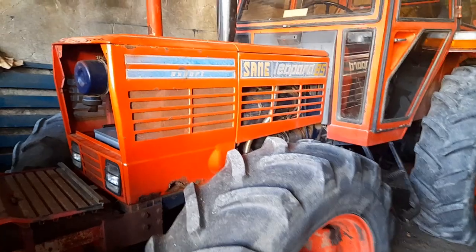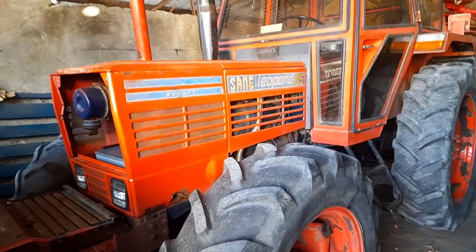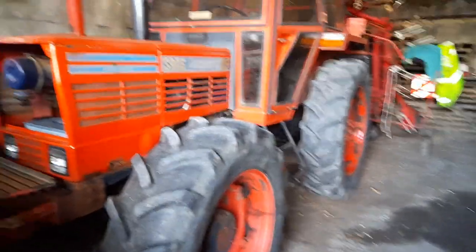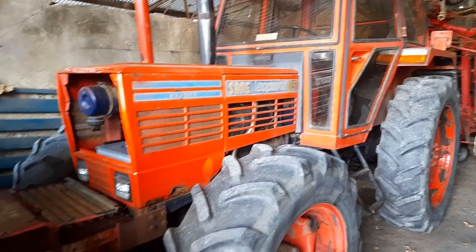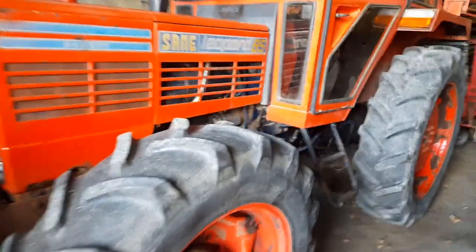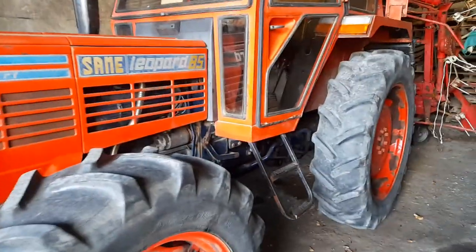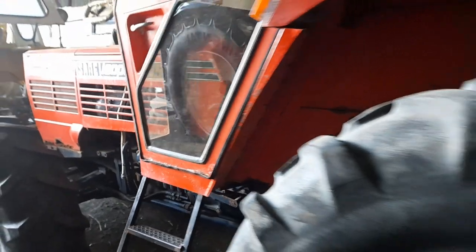It's a beautiful tractor — they're an Italian tractor. Same are actually part of the FDS group. They're also part of Lamborghini, Hurley Man and all this kind of stuff. They were established in 1927 and they're still going today, and they took over Same at some stage.